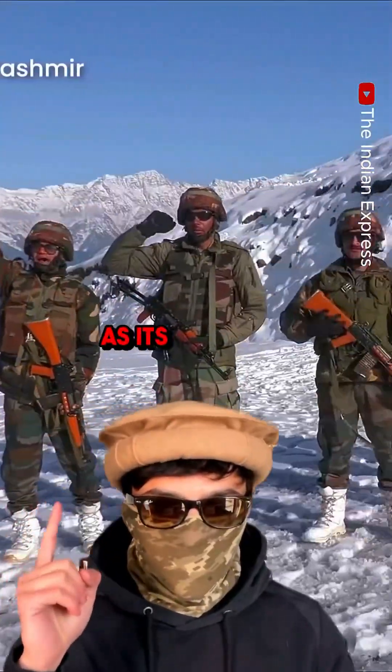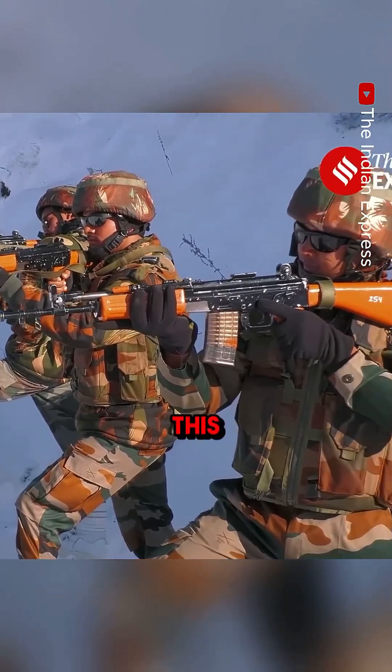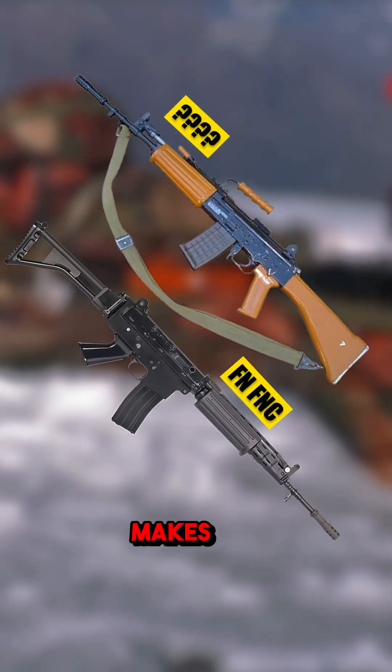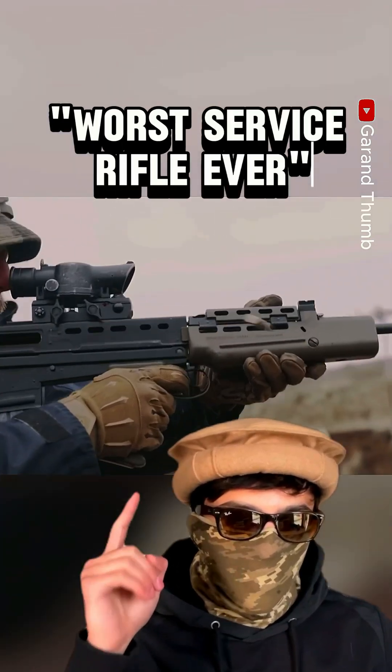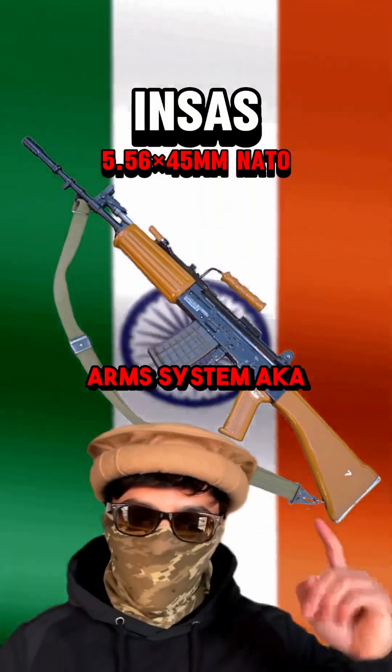The Indian military adopted this gun as its standard issue service rifle in 1998. Since then, people familiar with this knockoff FN FNC know it makes the British L85, the so-called worst service rifle ever, look a million times better. Yes, it is the Indian Small Arms System, aka the INSAS.